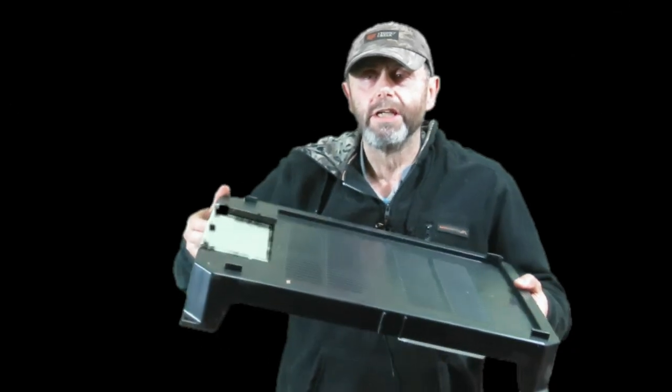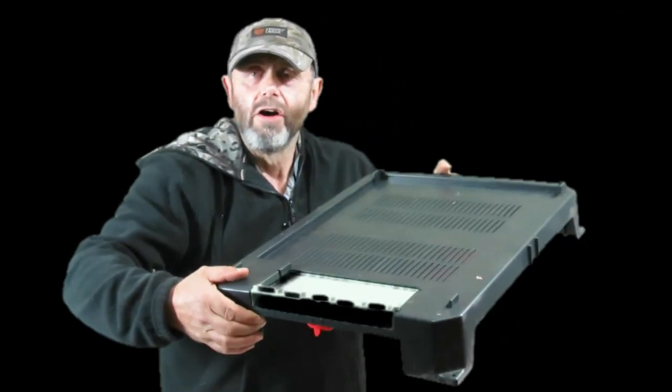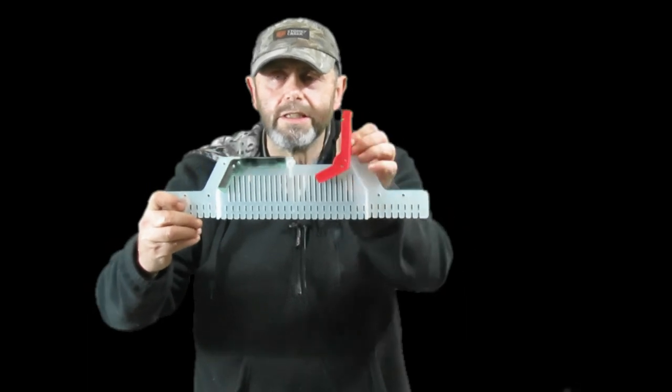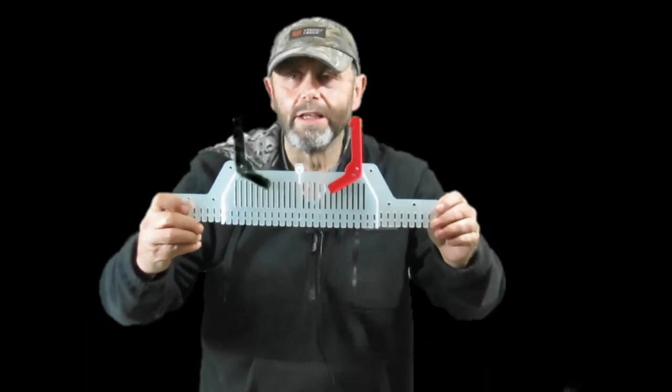This is part one of a two-part review of this combination of products. This thing is called the Seracel Hive Defender and it can be bought in conjunction with this thing called the Beast Blocker. These little tabs flop up and down — I'll talk more about that in a minute.